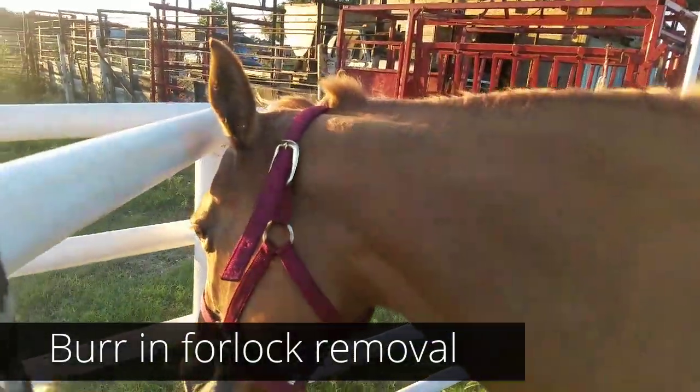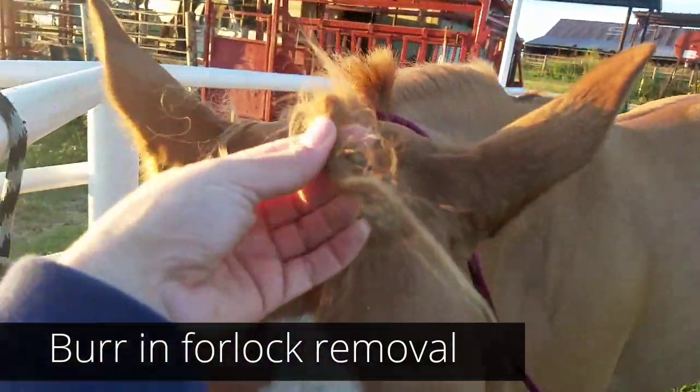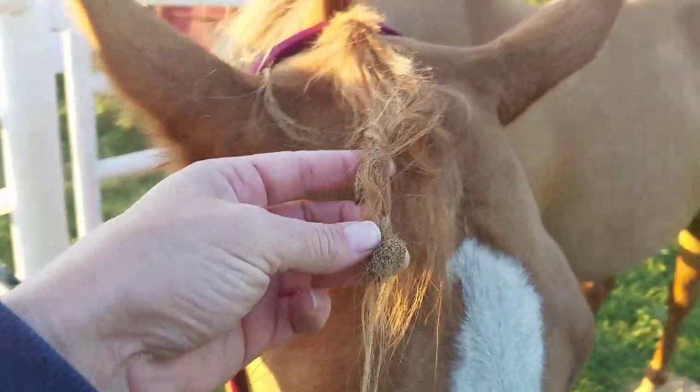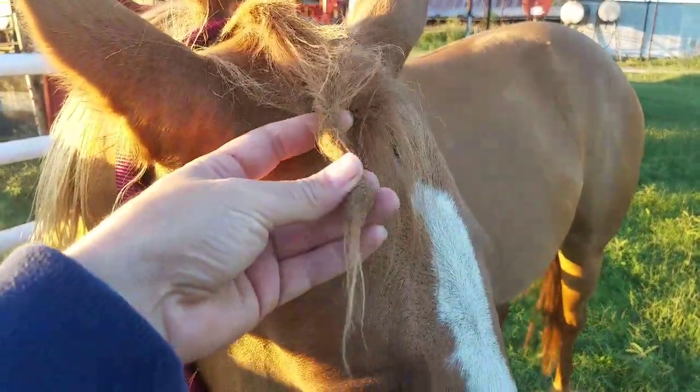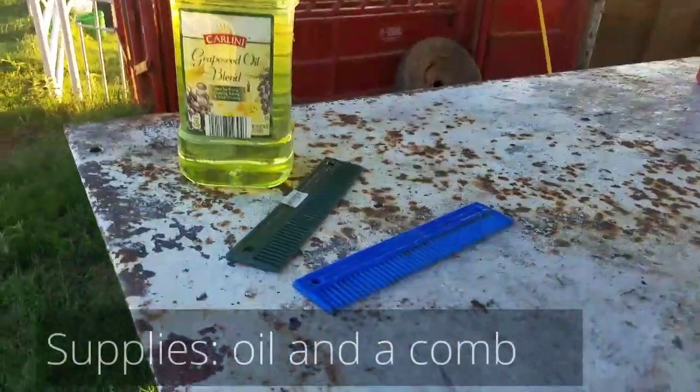Pepper has managed to get a cocklebur stuck in her forelock and we're going to get that out without cutting it out — using some oil. I'll show you how to do that.